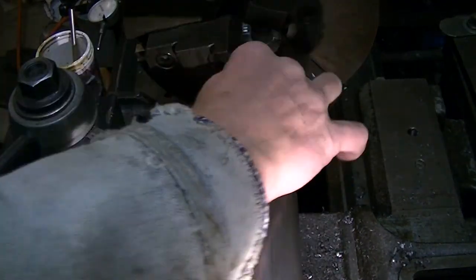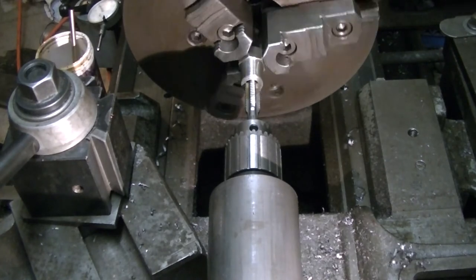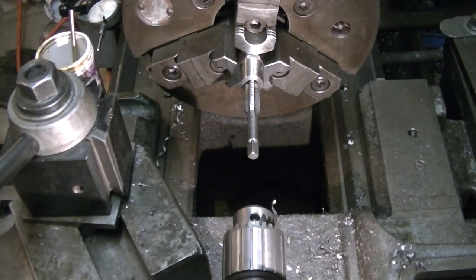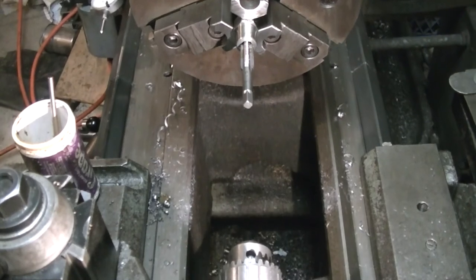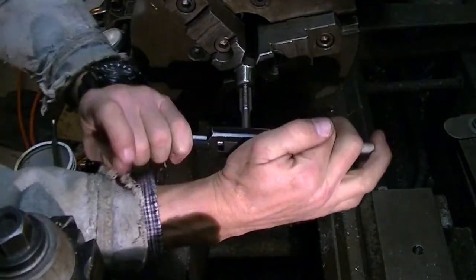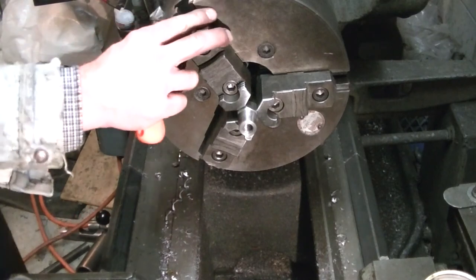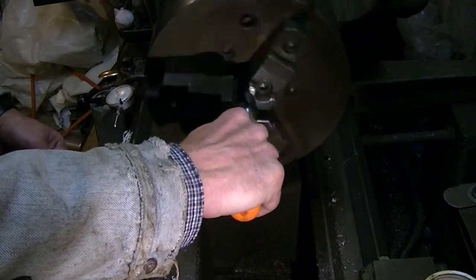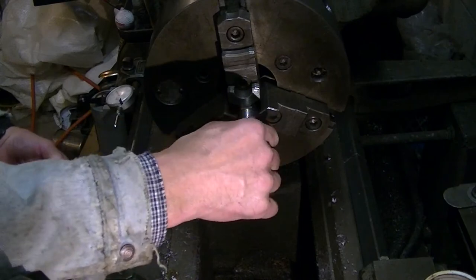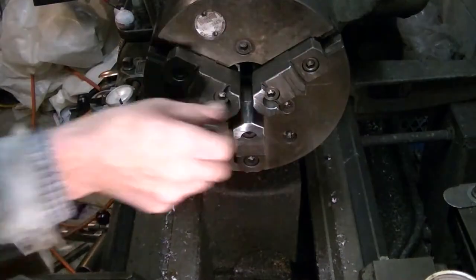Here we're going to try some tapping, but with a Jacobs-style chuck you just can't get a tap to stay — it just spins. So I get it started with the lathe and then pull the tap out of the chuck and finish it off by hand. This is just a cheap deburring tool from Harbor Freight, but it's nice for cleaning up the burrs in holes on the lathe and makes pretty quick work of it.